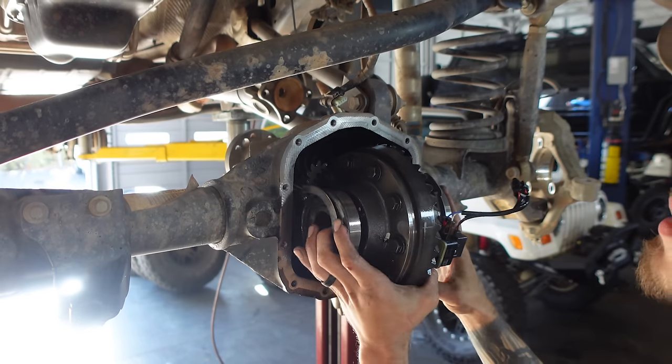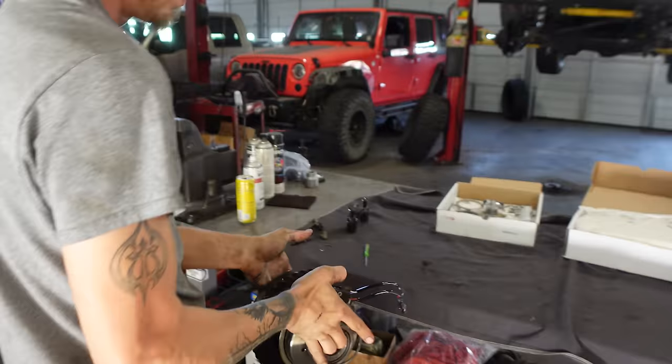Hey everyone, I'm Matt with Ozark Overland Adventures. If you've been following along the channel for a while, at least following the build of my Gladiator, you may remember a little over a year ago I made a whole video on re-gearing the Gladiator — do you need to, why you should, that sort of thing.